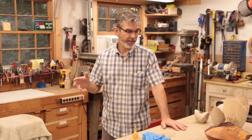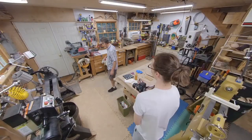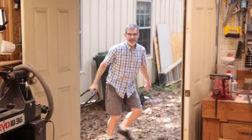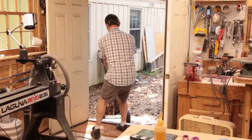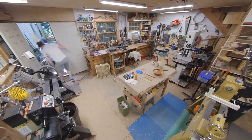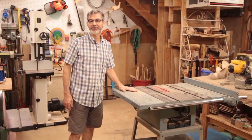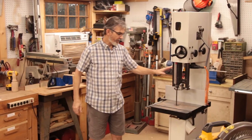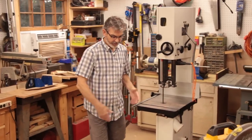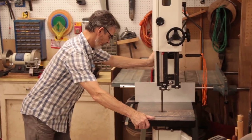Everything is placed pretty well for us to get 80 percent of our work done, but occasionally we need to move things around. Let me show you some of the mobility we have. I can open both doors and bring my cart in to handle big wood, bring it over to work on the bandsaw. In less than a minute we can get the table saw out and ready to use, then shove it back when done.